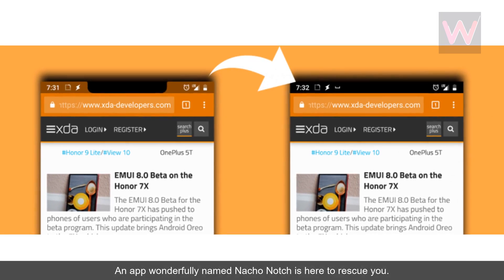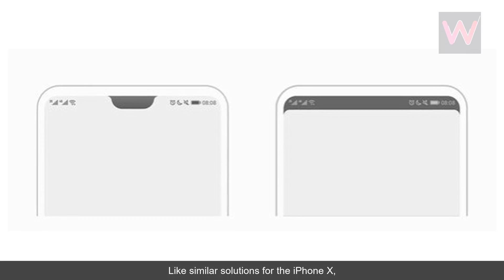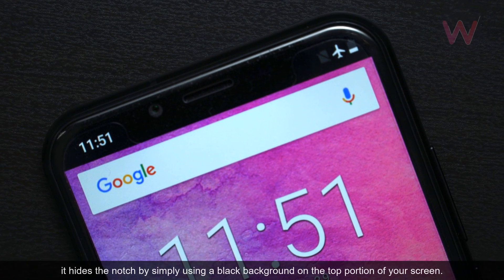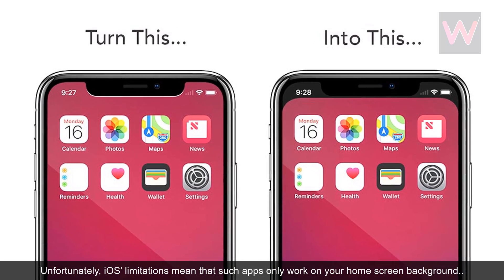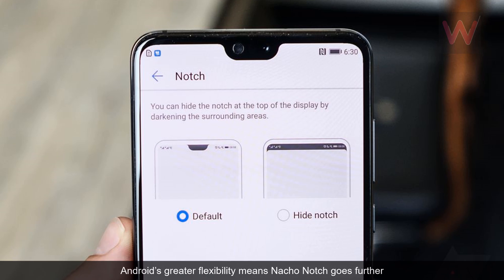An app wonderfully named Not Show Notch is here to rescue you. Like similar solutions for the iPhone X, it hides the notch by simply using a black background on the top portion of your screen. Unfortunately, iOS's limitations mean that such apps only work on your home screen background. Android's greater flexibility means Not Show Notch goes further.